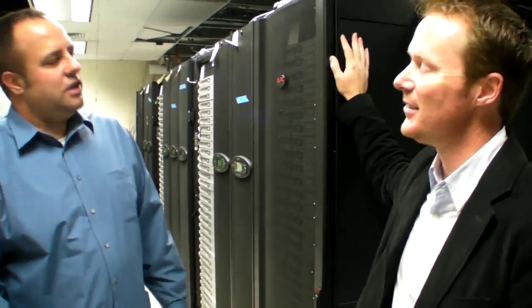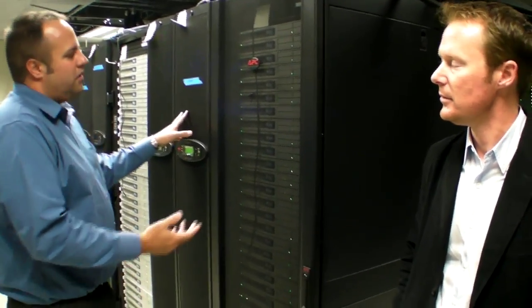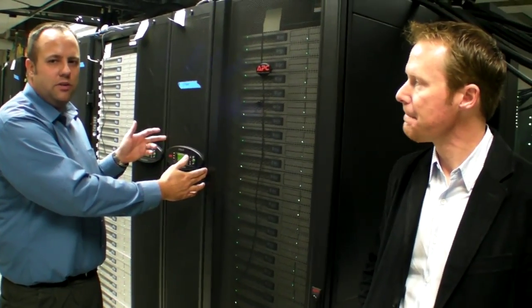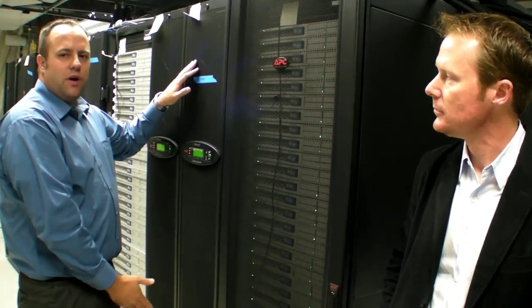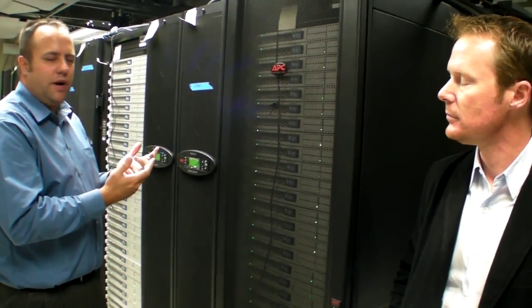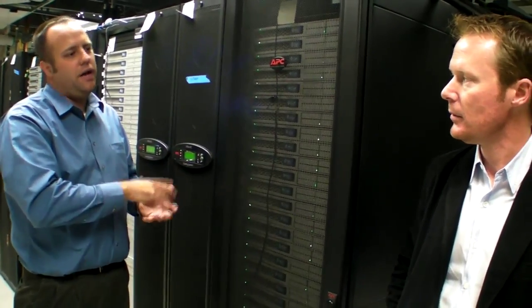The setup we've got going here is a hot aisle pod with two rows of racks and the hot aisle container system. The full unit you're seeing here is an NORC — it's a water-based solution, 300 millimeters wide. It's got eight fans in front of the unit, all hot-swappable, so you can replace them very easily. They also have variable speed control and will ramp up and down as the capacity changes.